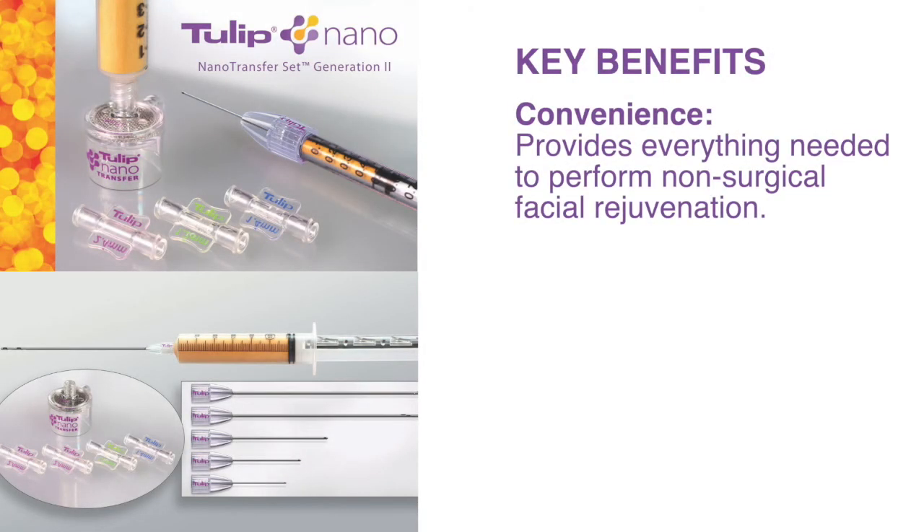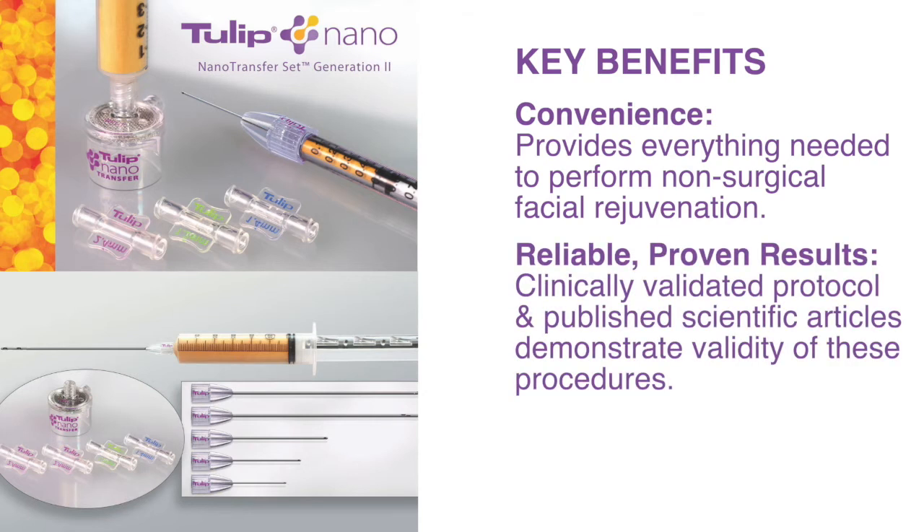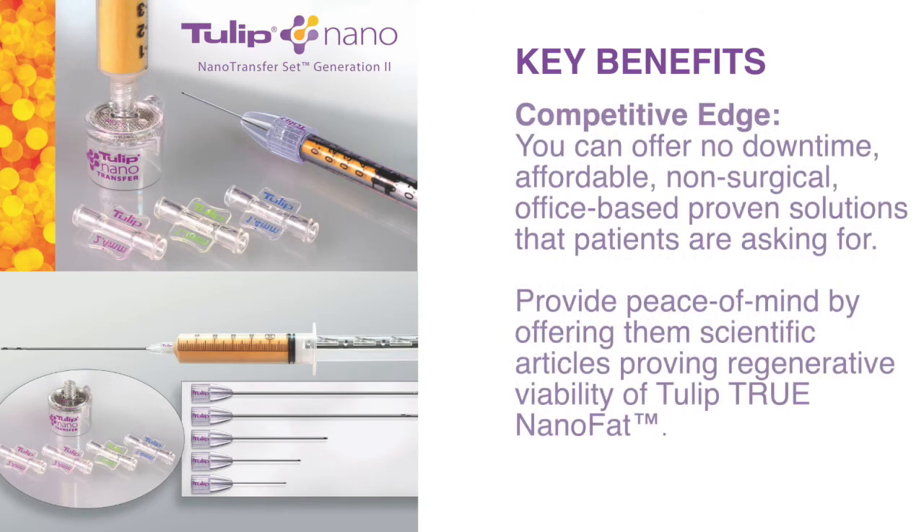Now let's take a look at the benefits, which are crucial for the patient as well as the physician. Convenience: both Tulip solution sets provide a complete system for performing non-surgical facial rejuvenation. Your OR staff can easily and consistently set up for procedures without concern for missing components. Reliable proven results: clinically validated protocols and published scientific articles demonstrate the validity of these procedures. Competitive edge: potential patients can see published results and scientific studies proving the regenerative viability of Tulip True NanoFat, giving them peace of mind that you're offering proven treatment options.